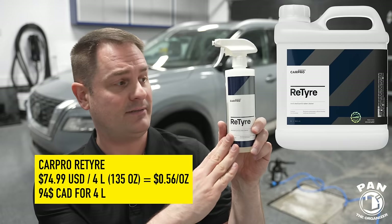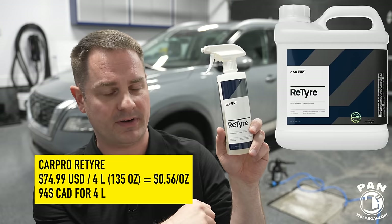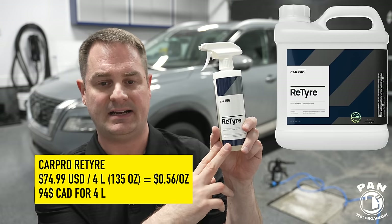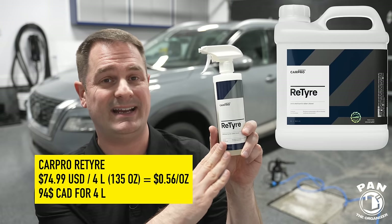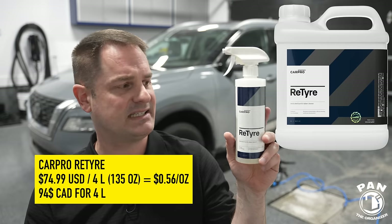CarPro ReVive pricing as of March 2024: the 500ml / 16.9-ounce is $17.99 US or roughly $22 Canadian — about $1.06 per ounce. The 4-liter version is $74.99 US (roughly $94 Canadian), coming down to about 56 cents per ounce in the larger size. Armor Detail Supply comes in at 35 cents per ounce in its larger size — significantly less expensive.